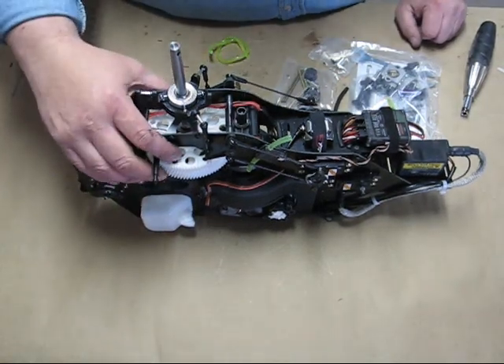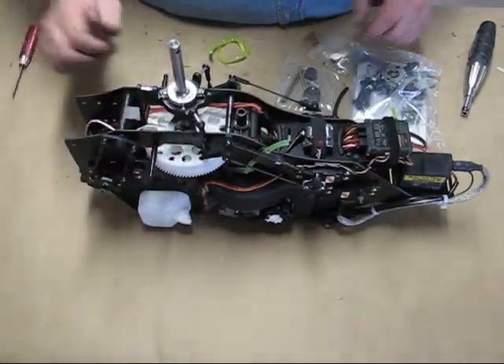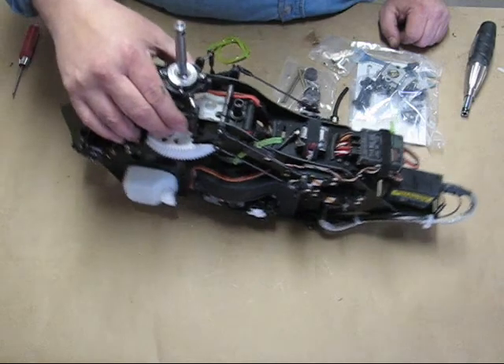So that's the electronics install that I do. Fairly simple and straightforward, nice and clean — everything's going down through the plates coming up, keeps it nice and tidy.